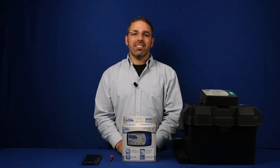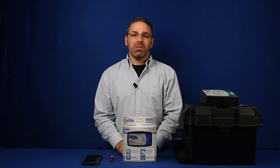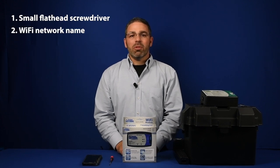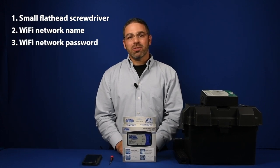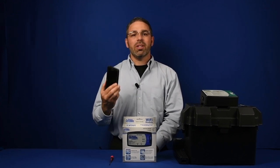Hi, I'm here today to show you how easy it is to hook up and install your Basement Watchdog Wi-Fi module. You will need four things to do so: a small flathead screwdriver, your Wi-Fi network name, your Wi-Fi network password, and a Wi-Fi capable device such as a smartphone, a laptop, or a tablet.